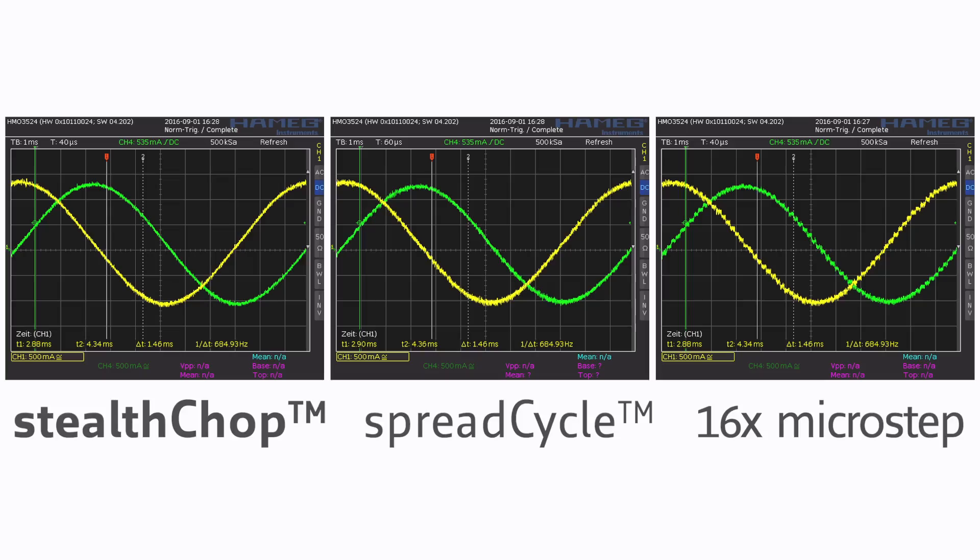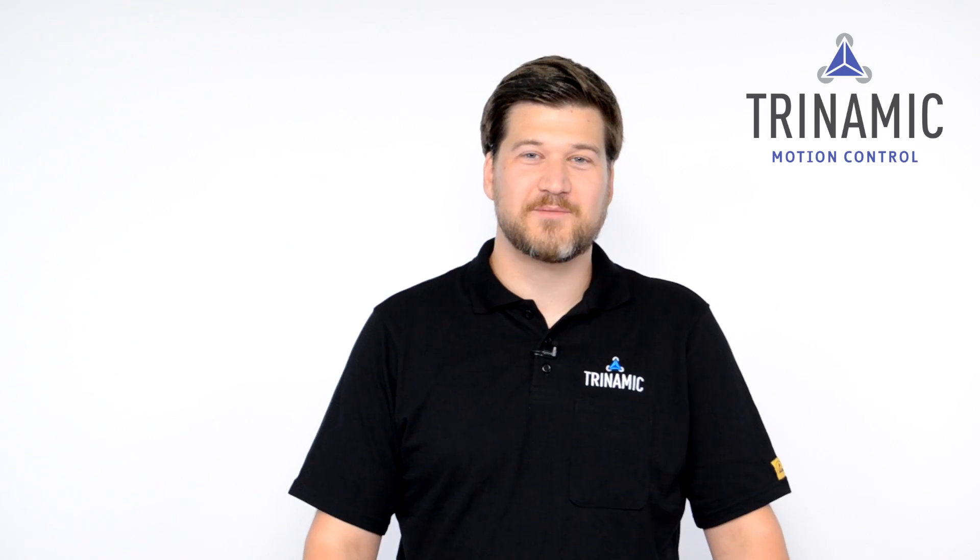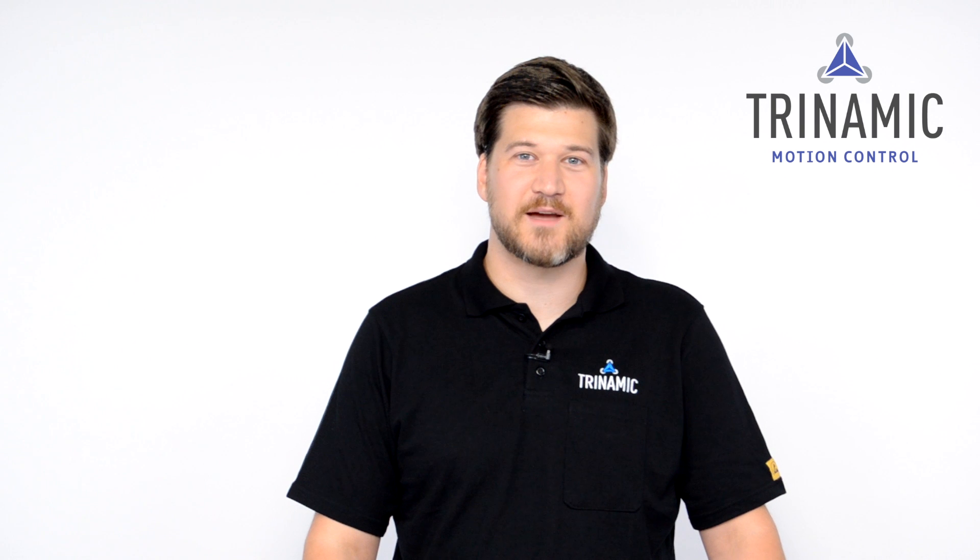The difference here is that current control chopper modes like SpreadCycle always react to the coil current measurement on a cycle-by-cycle basis. This results in the typical stepper motor noise, or even hissing or chirping. StealthChop uses a fixed frequency which leads to absolute quiet stepper motor operation, driving a clean sine wave current into the motor coils without adapting the frequency every chopper cycle. This leads to less current ripple and an incredible smooth run of the motor.